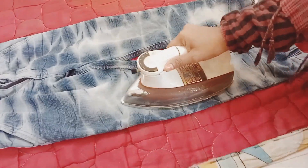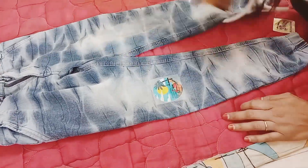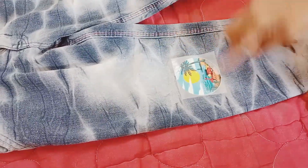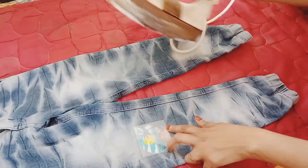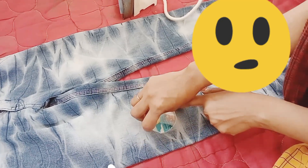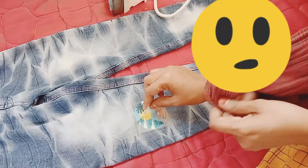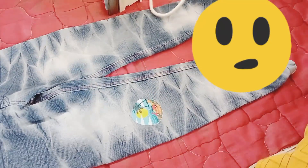I have to open the sticker on the top. I have to remove the sticker on the bottom. See how it is going off? First, we can remove the sticker when we finish the sticker on the top.